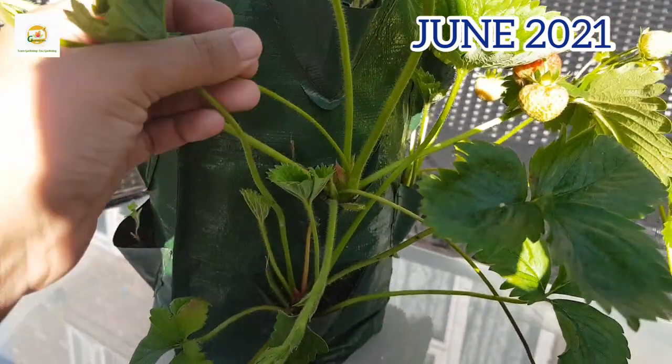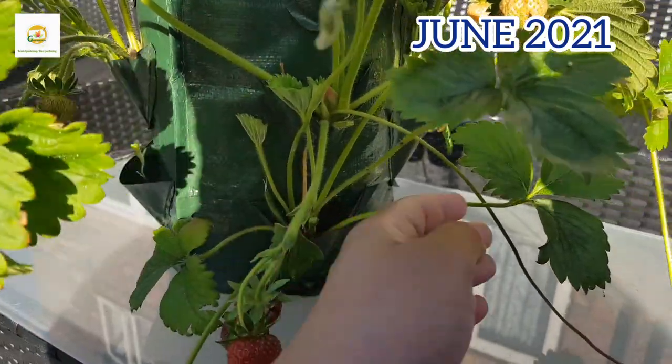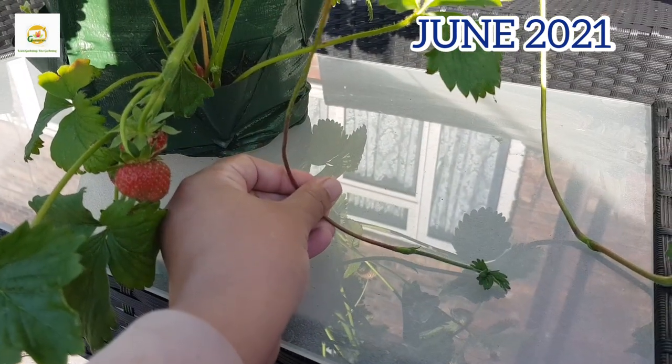You can see these strawberry plants are loaded with strawberries. They are in their first year, and in first year strawberry plants do not produce much, but my strawberry plants are doing really well — they have got lots of strawberries. Some of them are producing runners, which are the June-bearing ones, and those are looking good as well.